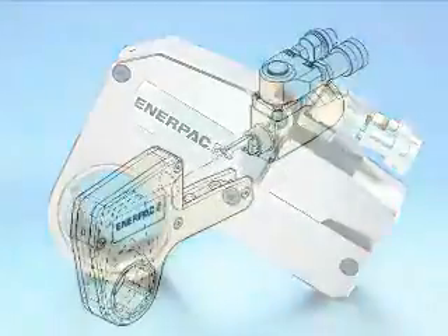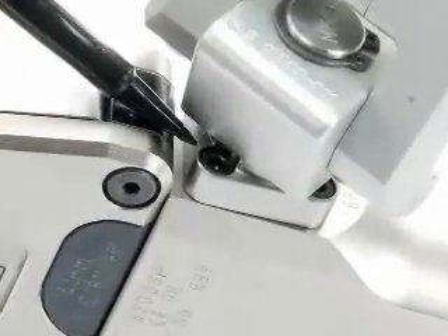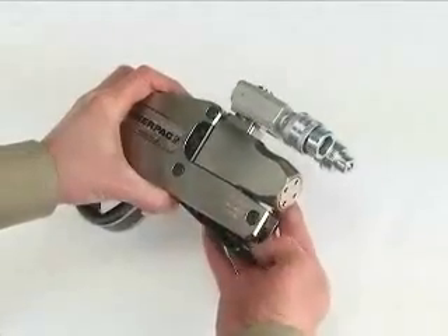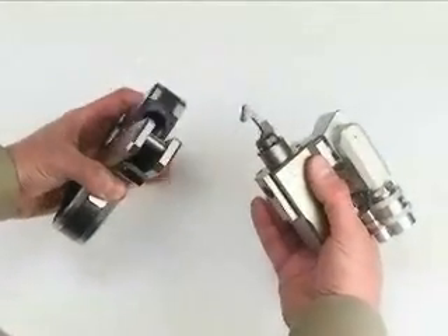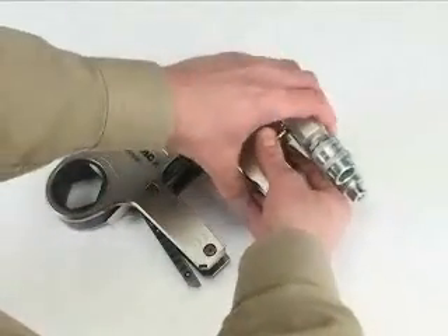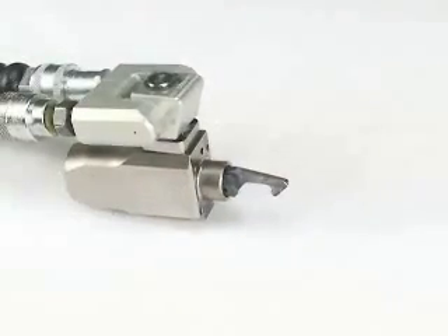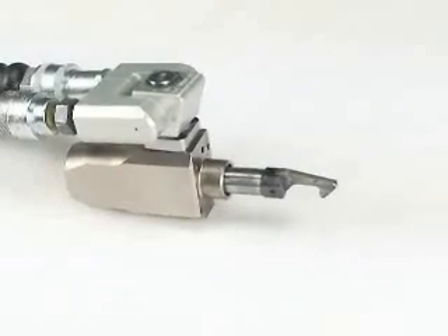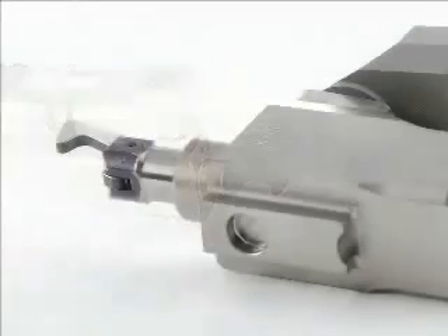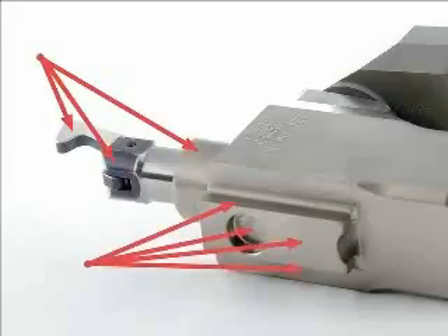Preventive maintenance — the drive unit. Check the tightness of the swivel manifold pin screws. Remove the drive unit from the cassette and dry all components. A mild solvent can be used to clean the drive unit and cassette. Pressurize the drive unit to maximum pressure, advance and retract, and check for leaks. Damaged components or seals must be replaced. Apply a thin coat of molybdenum disulfide to the locations as shown.